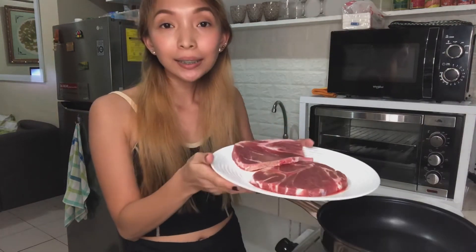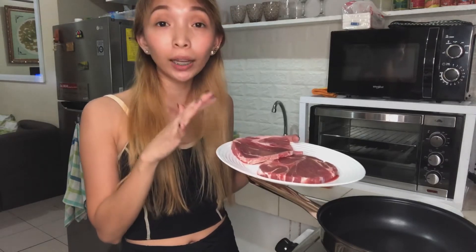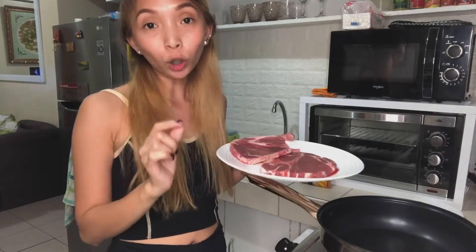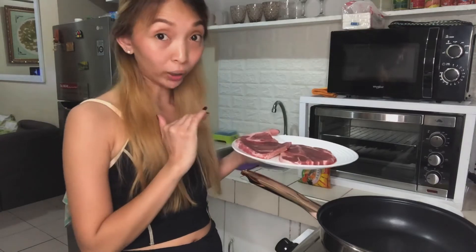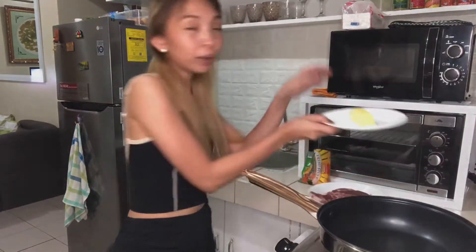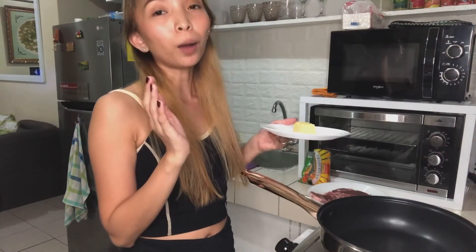Hi guys, I'm back. Eto na, na-prepare ko na yung steak. Here we go! Nasison ko na rin sya with salt and pepper — yun lang naman yung nilalagay ko dito guys sa steak kapag nagluluto ako. Siseason ko lang sya with salt and pepper bago lutuin. Then inilalagay ko siya with butter — ito yung ginagamit ko guys instead of cooking oil.